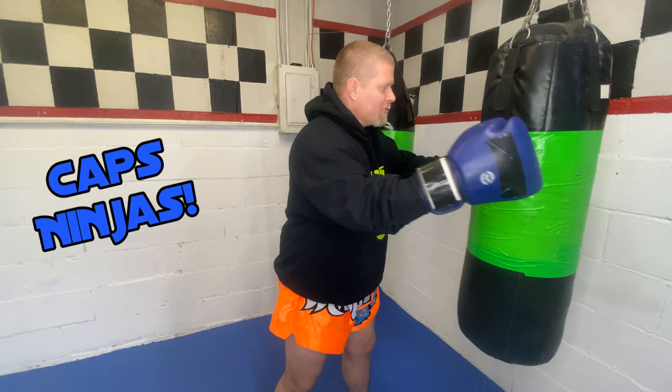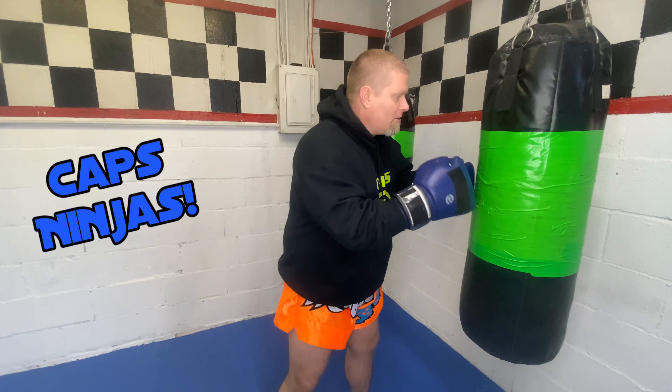Here with the heavy bag, this is one of those chances in the gym where you actually get to throw your techniques as hard as you like, because there's not another person on the other side of it, and there's no danger of really hurting another person — so you can really unload on it.